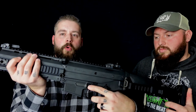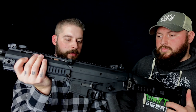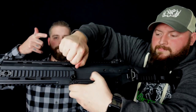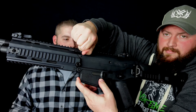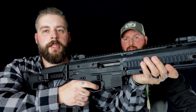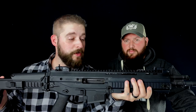Der Verschlussfanghebel ist hier unten und der Mag-Release ist der obere — der ist auch ambidextrous, beide Seiten haben das zum Bedienen. Das Problem ist: so ist es mir passiert — beim Finger lang machen, beim Sichern, als ich aus dem Ziel quasi raus bin, bin ich automatisch an den Mag-Release gekommen. Das ist natürlich ein bisschen gewöhnungsbedürftig. Dann bin ich zu stark drauf und direkt habe ich das Magazin ausgeworfen.